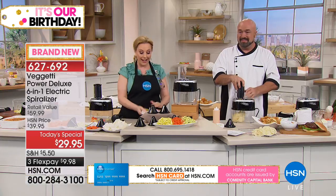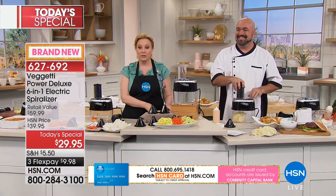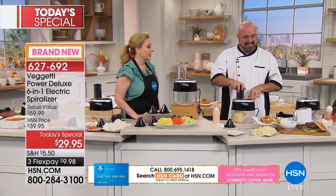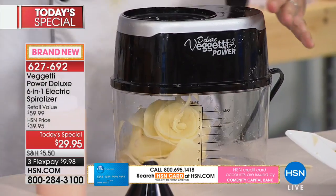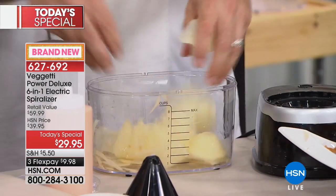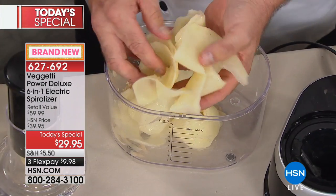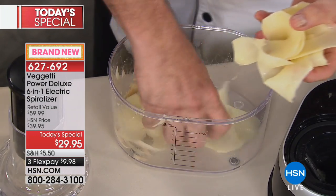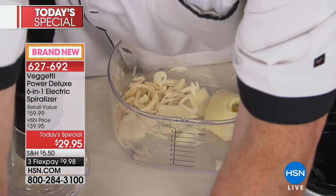Whether it's radishes, carrots, or zucchini — everything comes with a 30-day unconditional money-back guarantee, so just give this a try. Sometimes you buy a cookbook and the ingredients require a trip to Shangri-La to find them. I want stuff that's easy from the grocery store. Now let's talk about how powerful this motor is, and we'll get into the safety features.